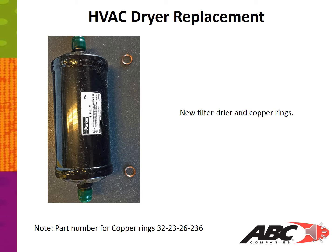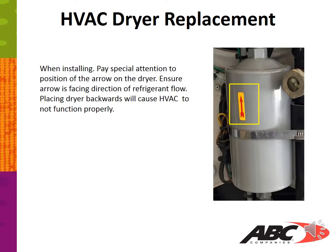In this picture we show you a new filter dryer with the copper rings. It is important to have both copper rings when it's time to install the new dryer. When installing, pay special attention to the position of the arrow on the dryer.